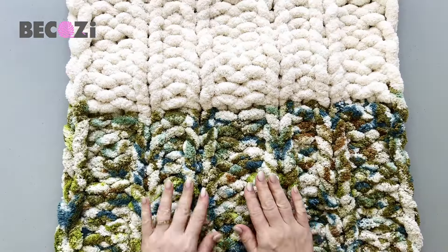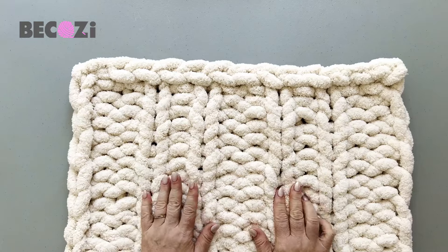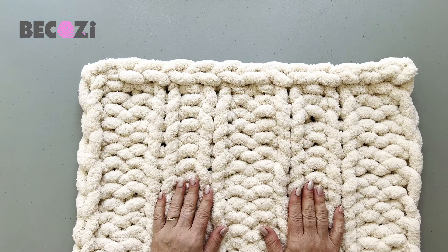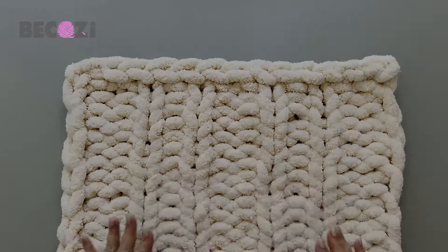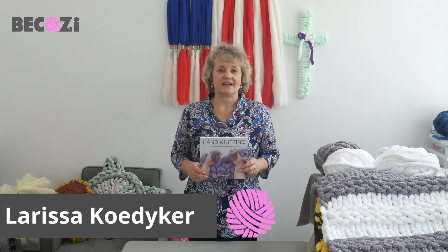Here's our beautiful finished blanket — beautiful sage, tie-dye Desert Camo, and oatmeal. I used three skeins for this baby blanket, 25 by 40 inches. You can find this yarn at becozi.com or becozi.net. Stay warm and be cozy!